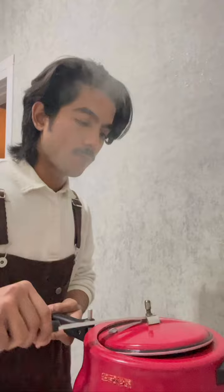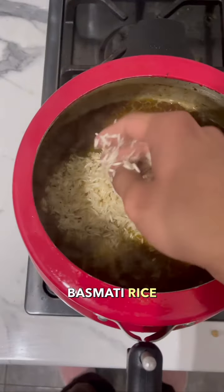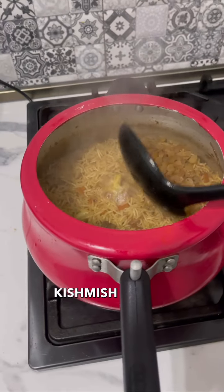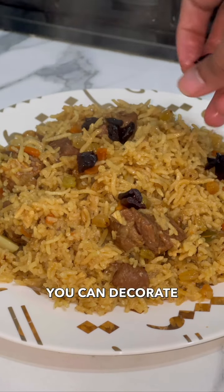I'm going to be adding some basmati rice next, and some half-cut garlic. Add some water, and once the water's almost been absorbed, you're going to add some kishmish on top and let it cook for some more minutes.